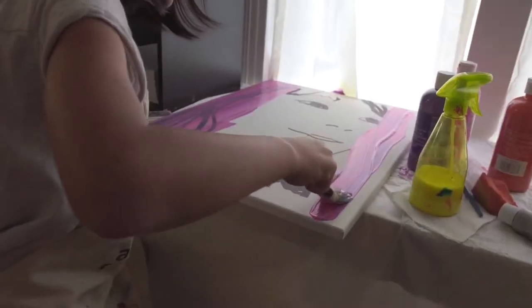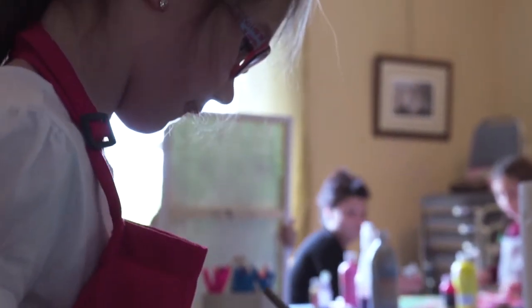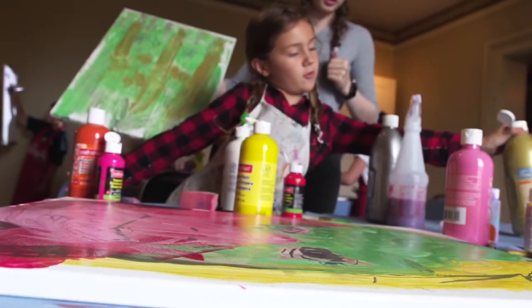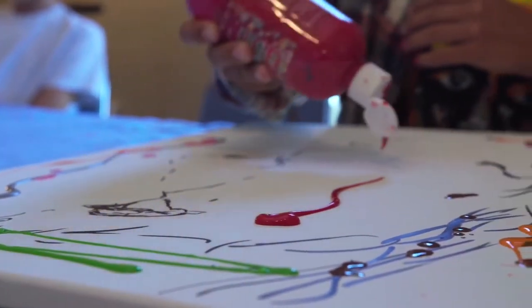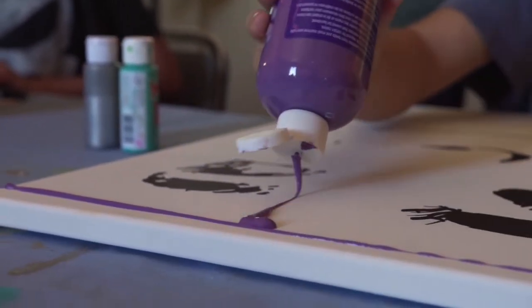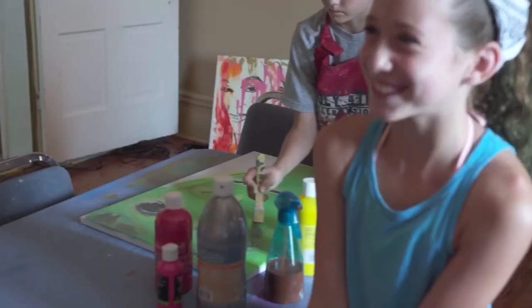Now here's the fun part of it — you can do whatever you want. So the first thing I'm going to do is wet the canvas with this yellow. And then I'm going to take some red and some orange and just kind of go for it, not being super careful. Your painting may not turn out exactly how you thought it might be, but it may be even better.